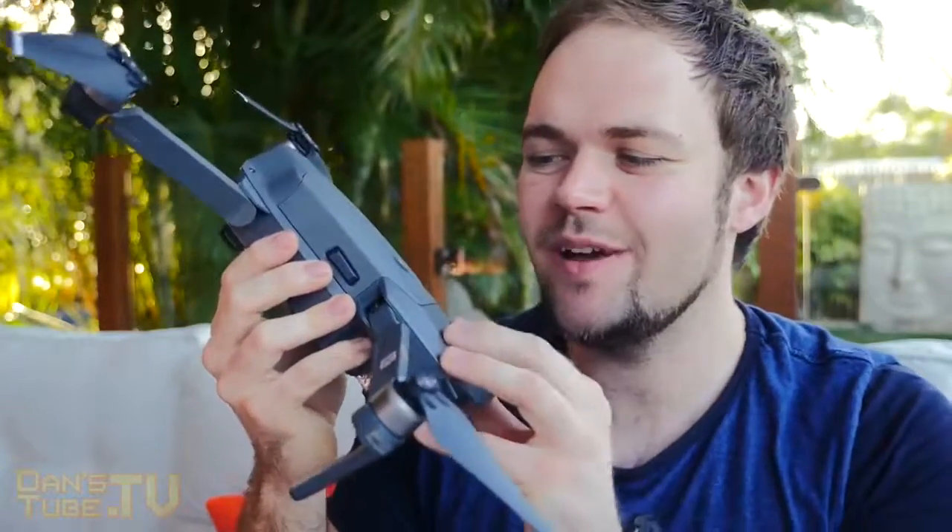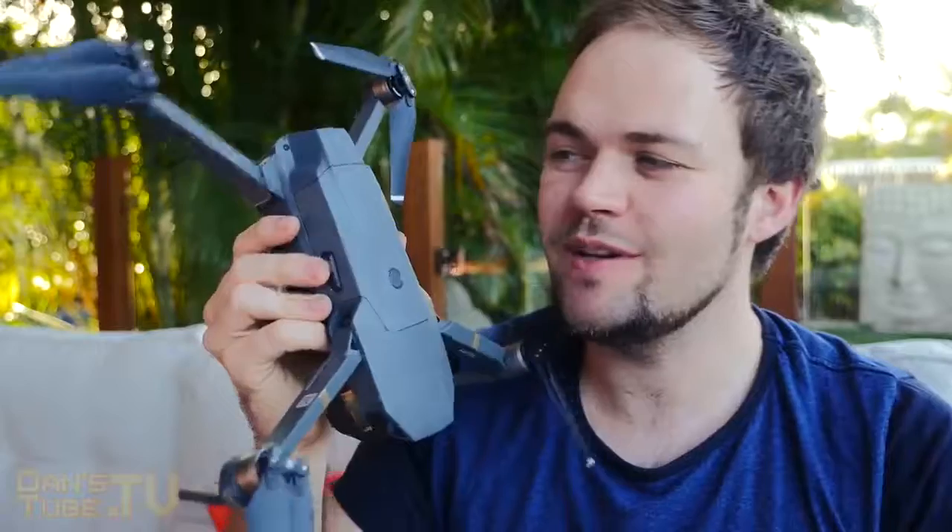That is the DJI Mavic Pro. I'm really excited to fly this — so make sure to subscribe and come back to the channel very soon to see a first flight and a review. Anyway, thanks so much for watching. Make sure to have a fantastic day and peace out.